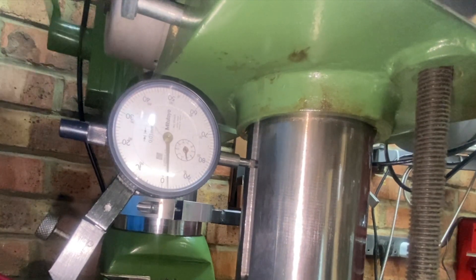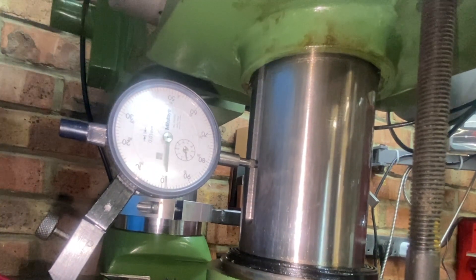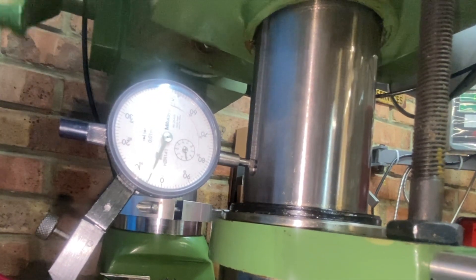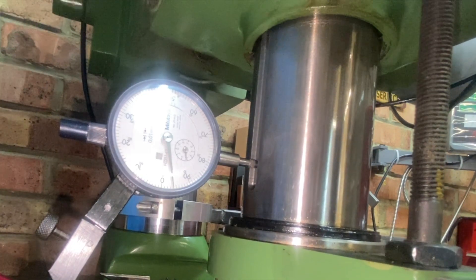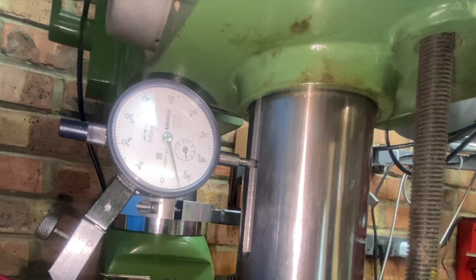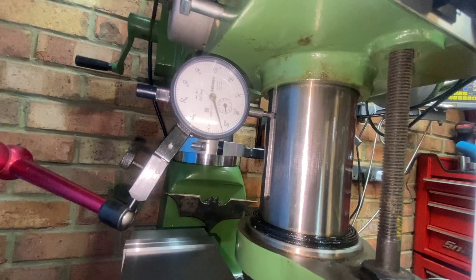So it seems to be fluctuating a little bit, not massive though which is good. It fluctuated a little bit at the start there, but overall we're looking at about 0.2 millimeters of deviation, which is really good actually. Coming back down seems a lot more steady just because we've got gravity on our side, and we're back down to where we began roughly. Looking at the gauge on that, we're about 0.06 millimeters away from where we started.